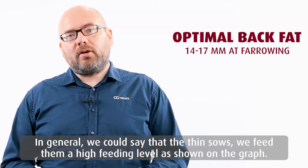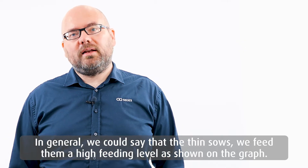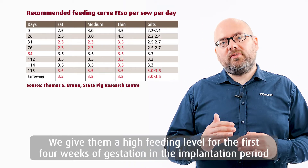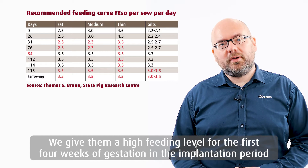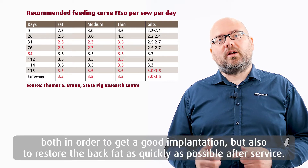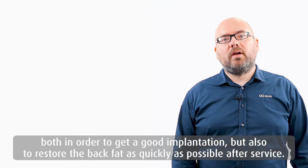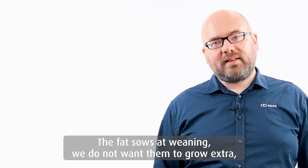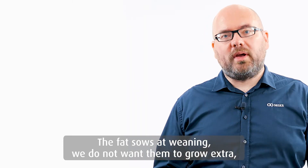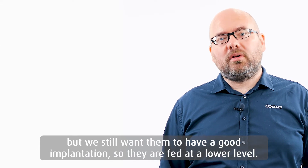In general, the thin sows are fed a high feeding level as shown on the graph — a high feeding level for the first four weeks of gestation, both to get a good implantation and to restore back fat as quickly as possible after service. The fat sows at weaning we don't want to grow extra, but we still want them to have good implantation, so they are fed at a lower level.